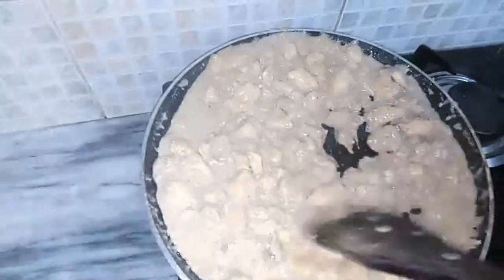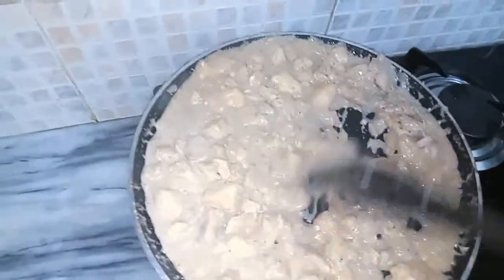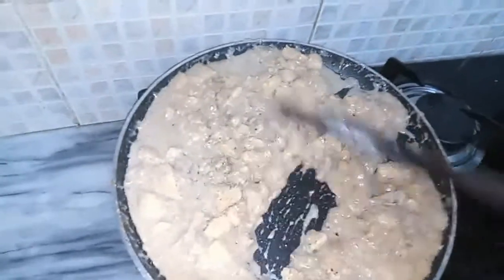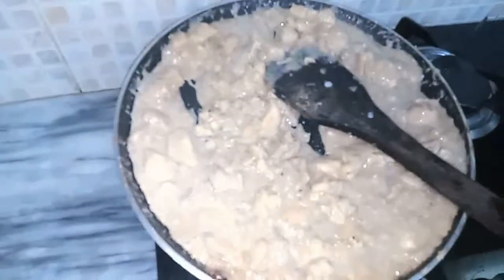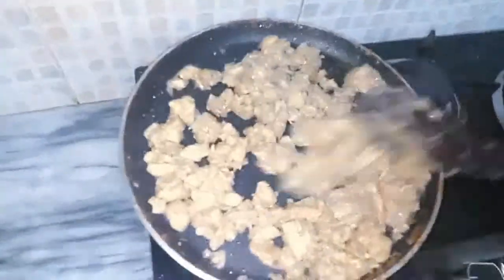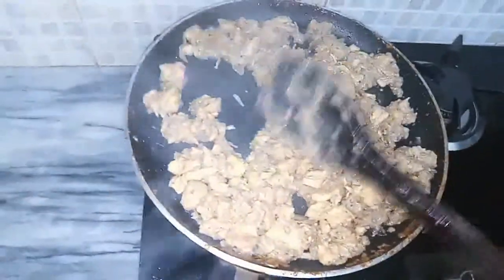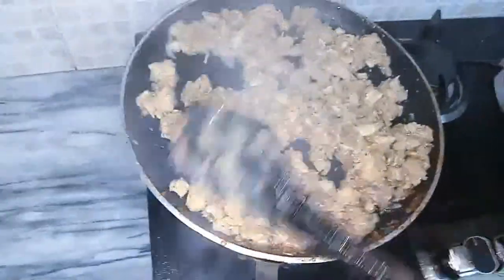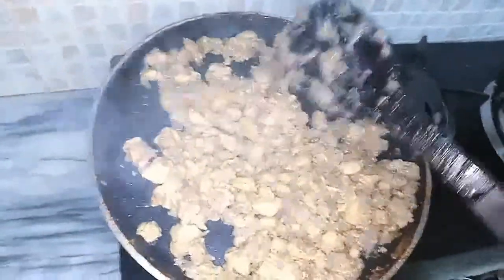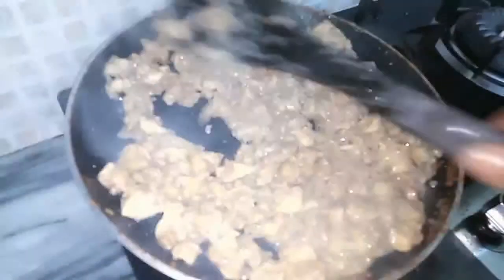Continually stir until it dries. You can also add a teaspoon of honey and some paprika for extra flavor. Mash the chicken so that it can be spread evenly on each slice of pizza. Keep the chicken warm once done.